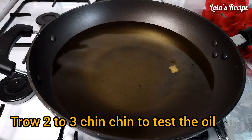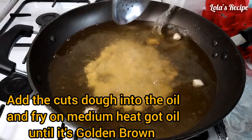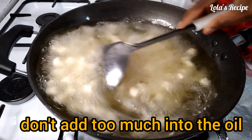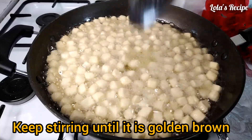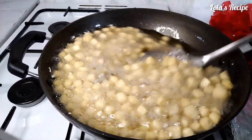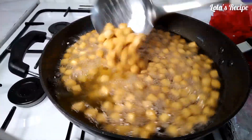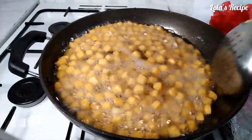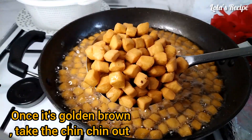Next, I have my oil in my frying pan and I've already heated it up. I will drop some chinchin into the oil to test it, then add the chinchin into the oil. I will fry this on medium heat — do not let your oil get too hot. Do not fry on high heat so that your chinchin can come out well and crunchy. If the oil is too hot, your chinchin will fry very quickly and at the end of the day you won't get crunchy chinchin. Keep stirring — you don't add the chinchin to the oil and leave it. Keep stirring until they are golden brown. At this stage it is golden brown. I will take the chinchin out of the oil and pour it on a kitchen paper to get rid of any excess oil, then repeat the same process with the remaining chinchin.